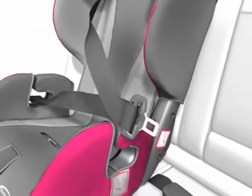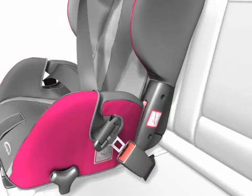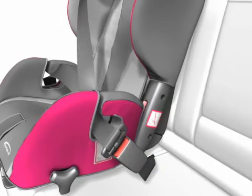Make sure that it audibly snaps into place. The belt lock has to be positioned below the belt guide of the seat.